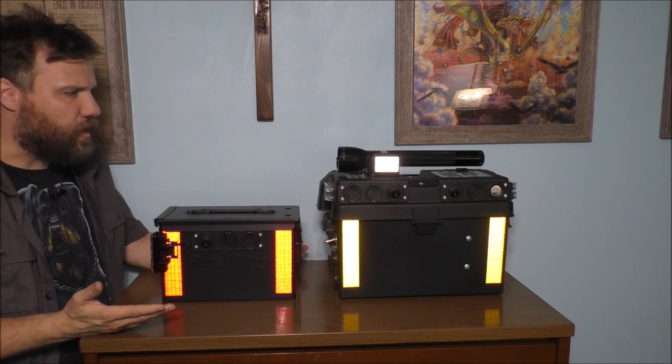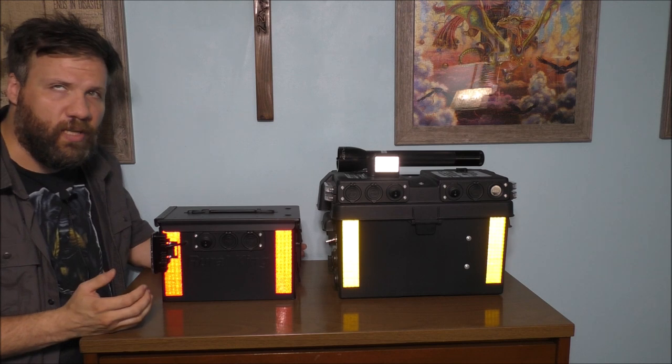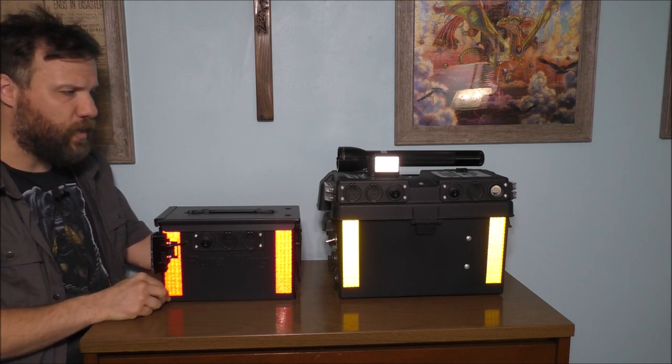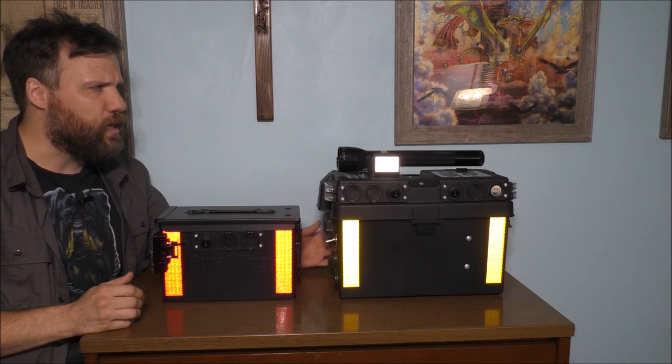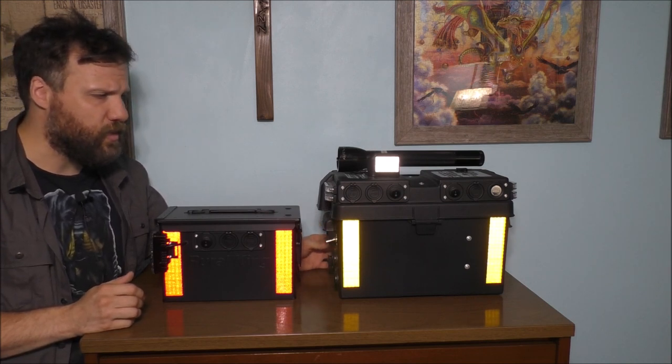If you kind of notice, they're kind of different. This one is a little bit more compact and a little bit smaller. This one is a little bit more bulky and a little bit heavier.